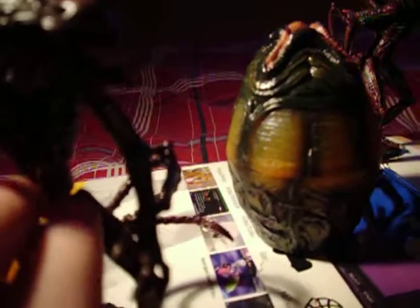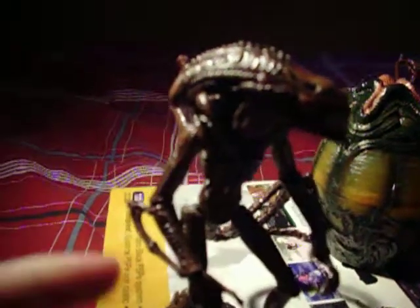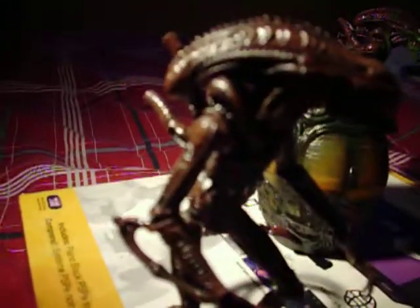Then you got the display stand — basically all of them came with one, and it was pretty okay. For articulation, the feet on all of them have it in the legs, knees, hips, arms, hands, neck, and waist. I think there are two joints in the waist and then one at the stem of the tail.